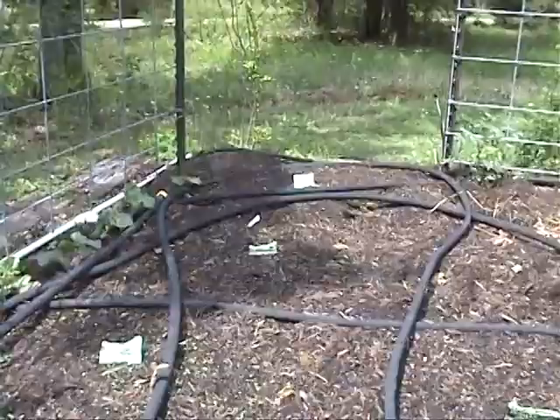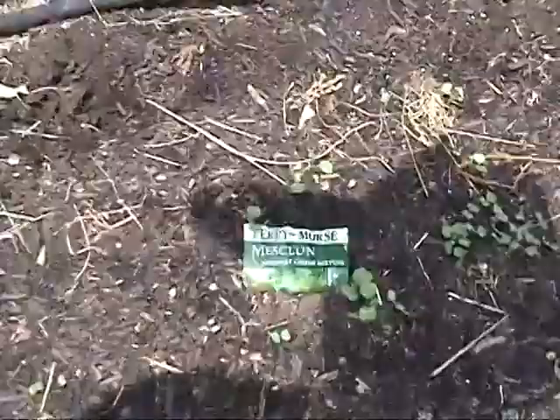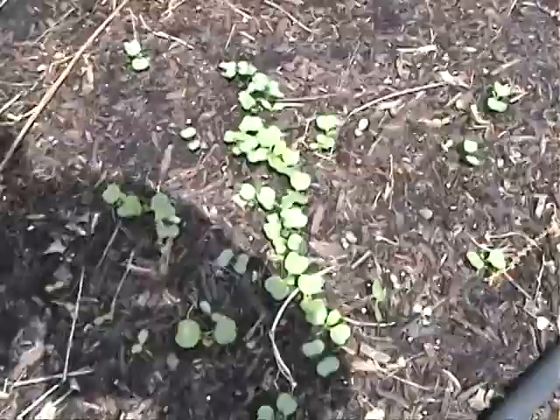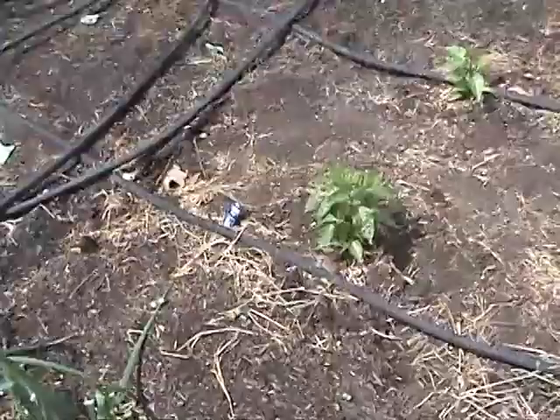In this first space between the first two soaker hoses there is a gourmet greens mixture of different types of lettuce. I've planted this and kept it wet for the first ten days at least — morning and evening — and it's coming up pretty well.